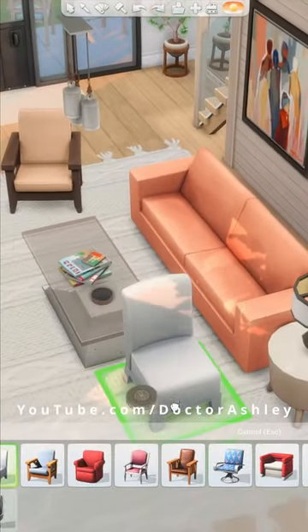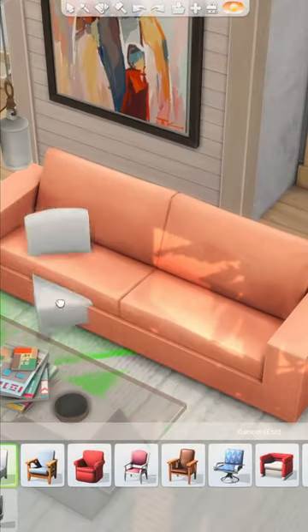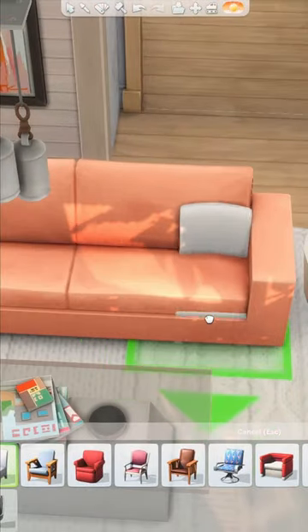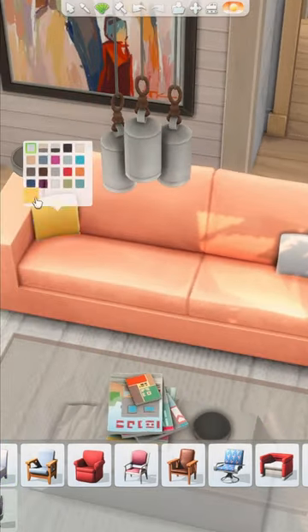All you're gonna need is this base game chair. Make sure to turn on the cheat code bb.moveobjects. Take the chair and size it down slightly by pressing the left square bracket on your keyboard. Then hold down the alt key to freely place the chair into the couch, and voila, you have a pillow. Make sure you're careful where you place it to make sure the couch is still functional.